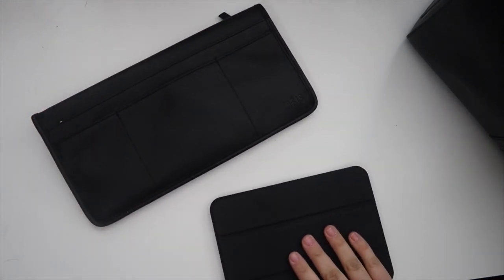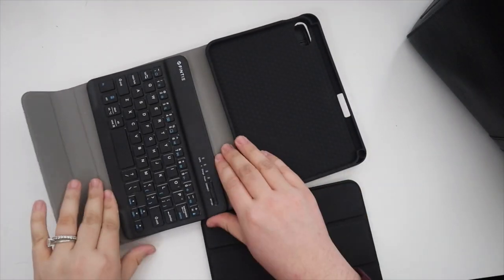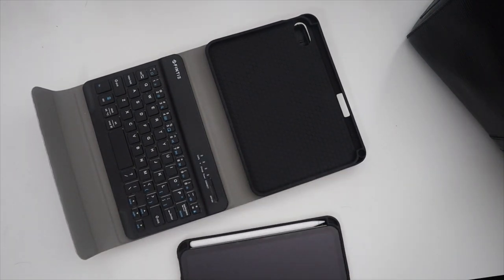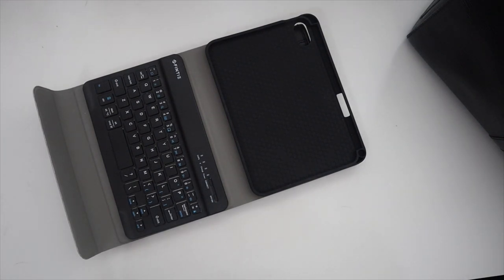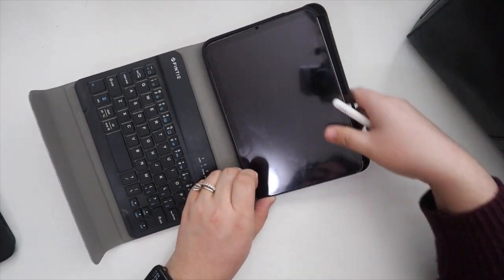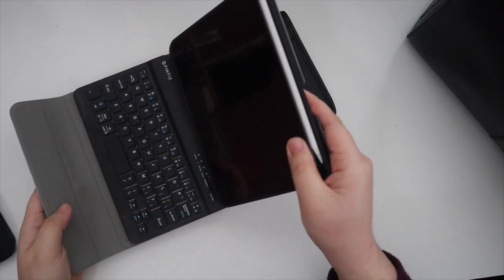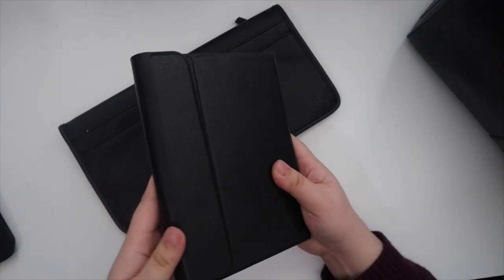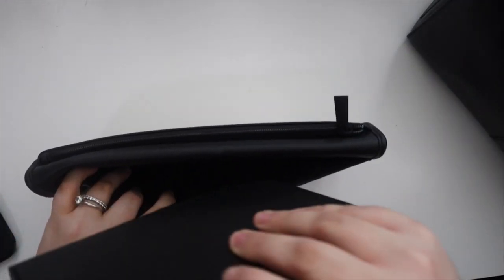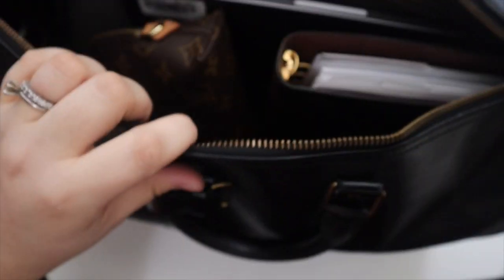My husband got me this iPad mini travel case for Christmas and it has a keyboard. I've personally found that I like using my iPad more than my laptop when traveling on the plane itself because it's more compact and easier - you can also use it when you're taking off or landing, as opposed to a laptop which you have to put up and can only use in-flight. I have the keyboard because I'll be writing stuff and working on schoolwork, so I'm just putting this directly in here ready to go when we sit down.